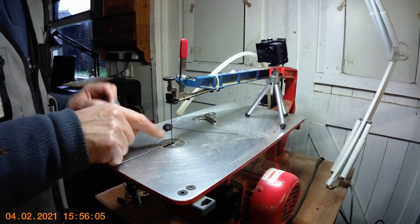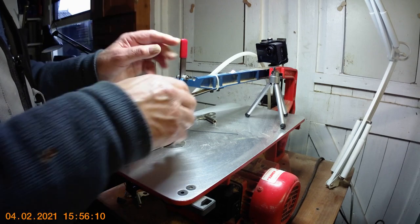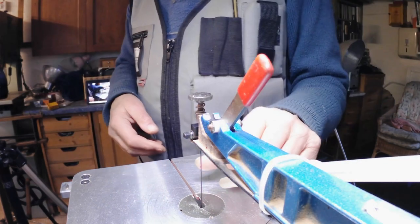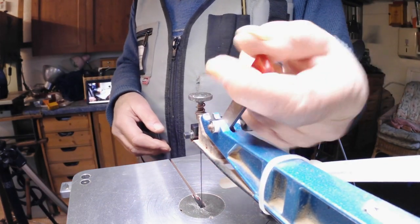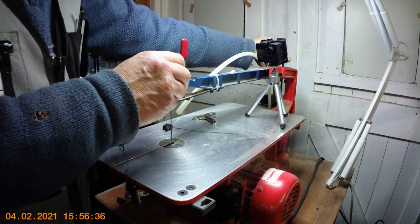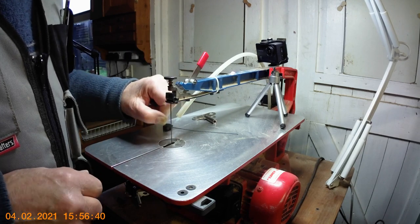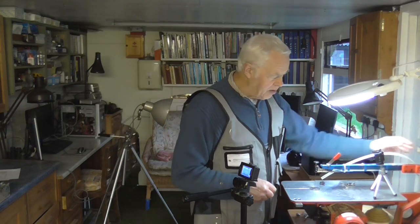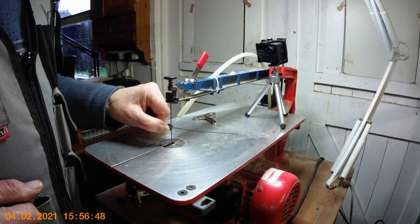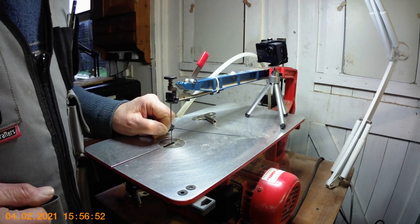I'm going to take this blade out and show you using the quick clamp — I never use the other method, I always use the quick clamp. Once you put the blade in, always push that lever down to get the tension correct. Earlier models don't have this and it's definitely a boon. You can check the tension by pinging the blade — that's not enough, that's not right, that's better — it's got a nice ping to it. A bit more perhaps — that's about right.